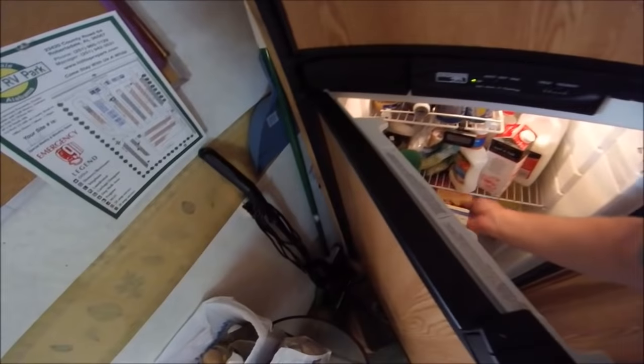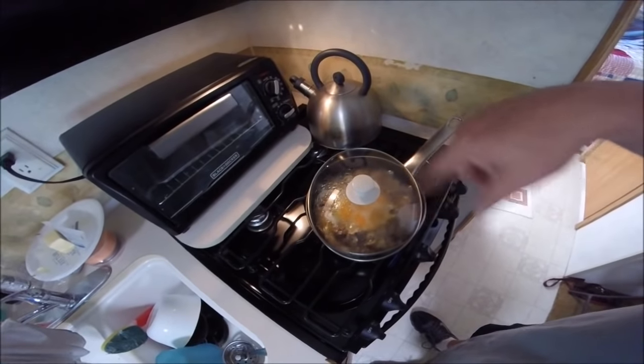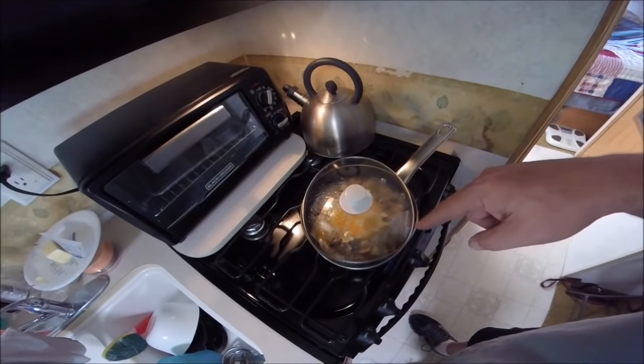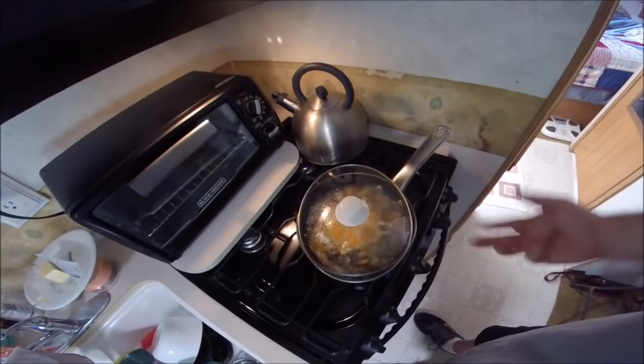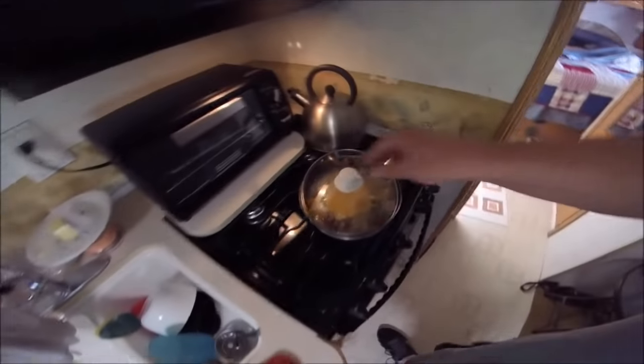While the eggs are cooking, this is the perfect time to finish up any dishes and put away your supplies, because there's no space to leave stuff out. Some people might want a piece of toast or a bagel, but for me this is a nice low-carb meal. The only carbs are in the mushrooms and onions, but they're really insignificant overall. Clean up your RV kitchen and let this cook a little longer.